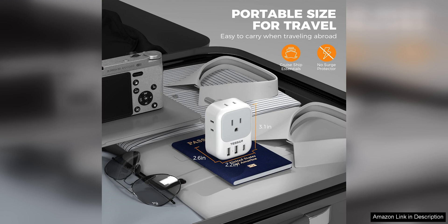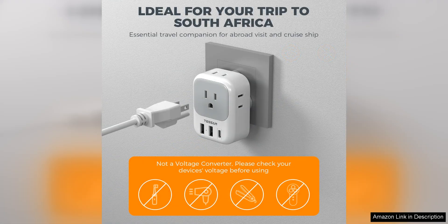Another great feature of this plug adapter is its compatibility with a wide range of devices. Whether you need to charge your phone, laptop, camera, or other electronics, this adapter has got you covered. It is versatile and can be used with any device that requires a Type M power outlet.